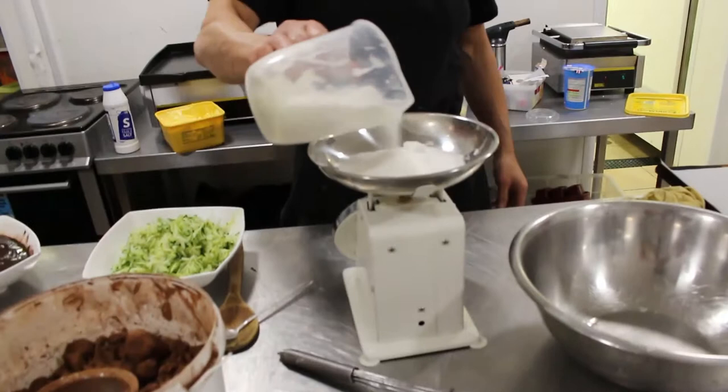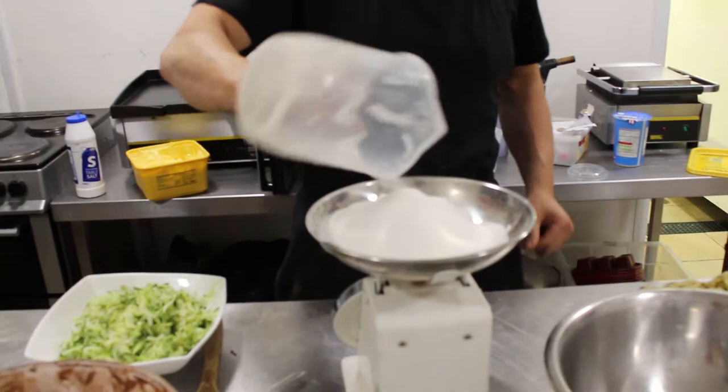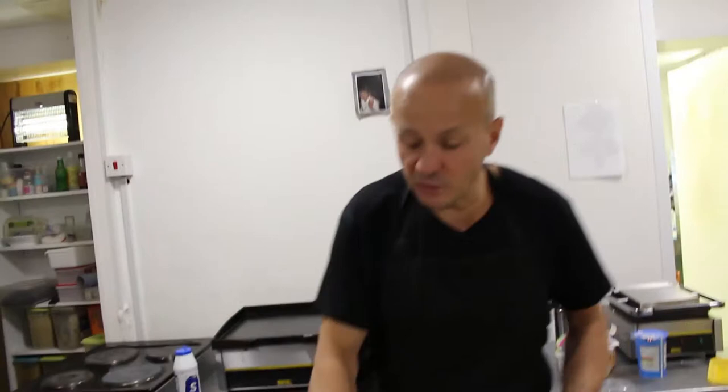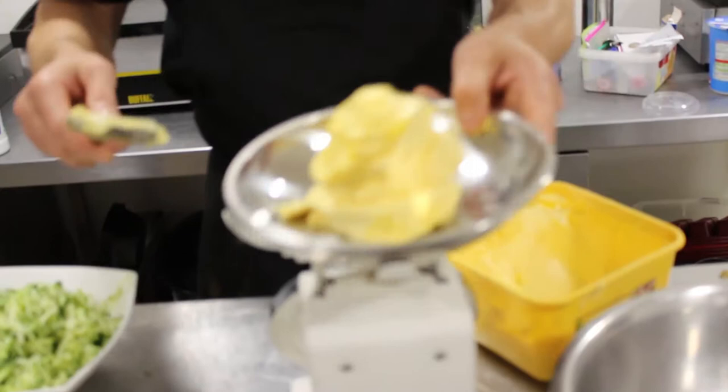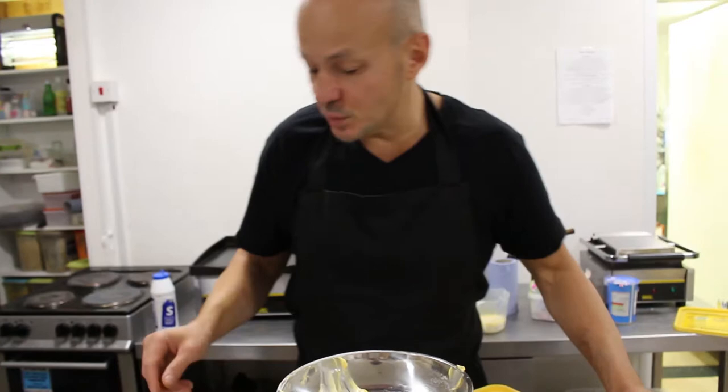You need 450 grams of caster sugar, 300 grams of soft butter at room temperature. We use it by hand, we want it to be nice and soft so we don't struggle when we start mixing. And 100 grams of unsweetened cocoa powder.